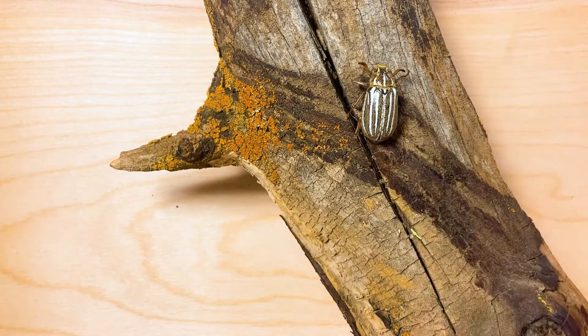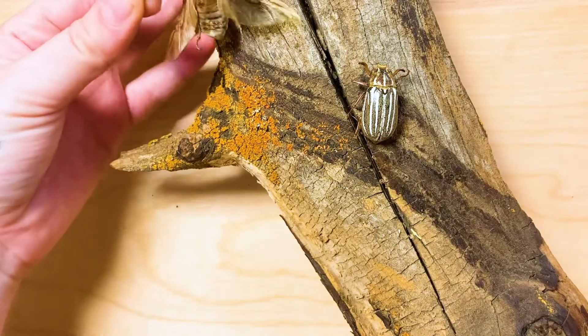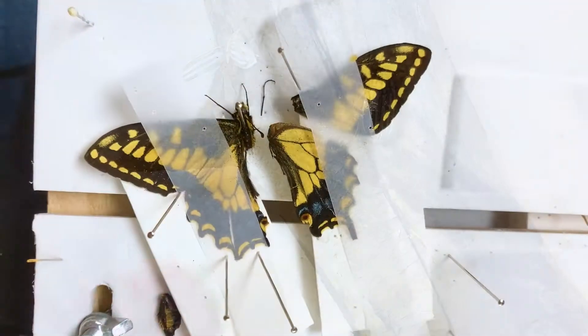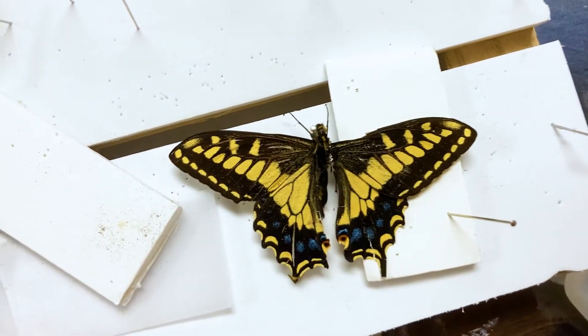And finally, back to the bugs. I'm going to be deciding placement — where I like them best, where they can best be seen. I was grabbing the butterfly off camera and I broke it, but I just glued it back together very quickly.